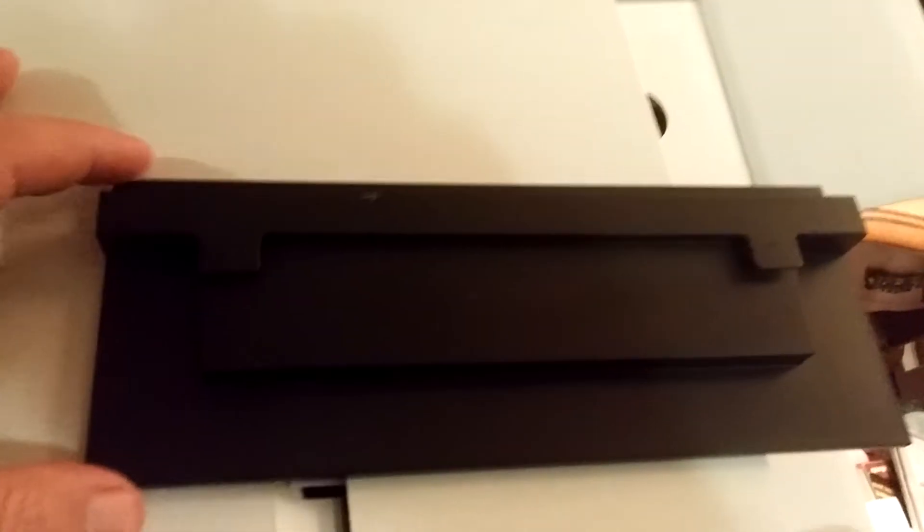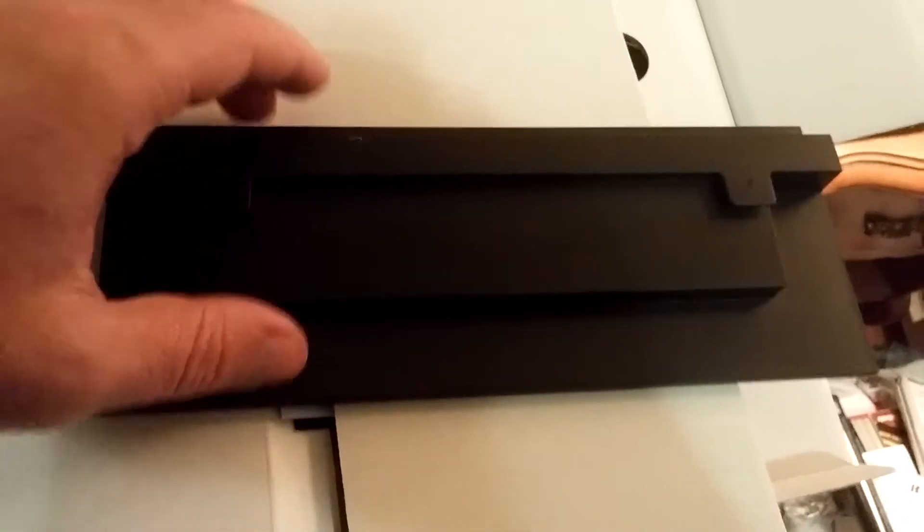There is a way to open it right here. The stand is right here. Let me get this in the light for you guys — there is part of this stand. This thing is going to be awesome.